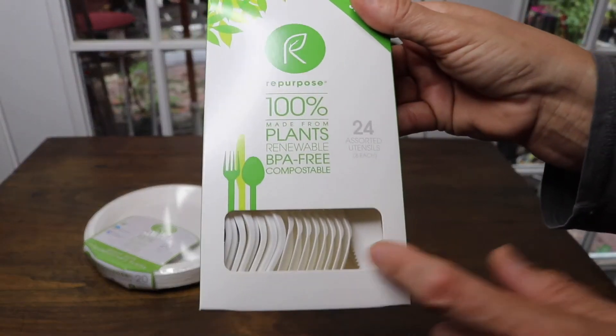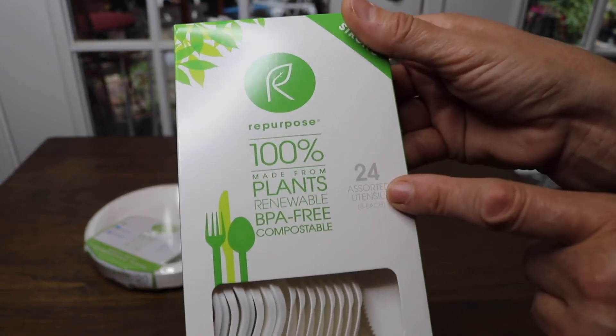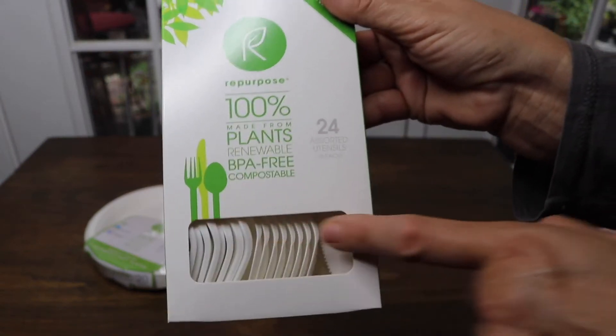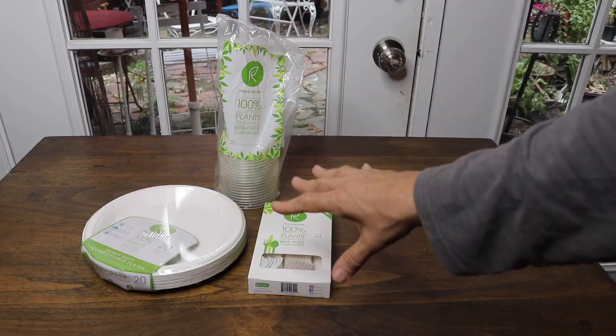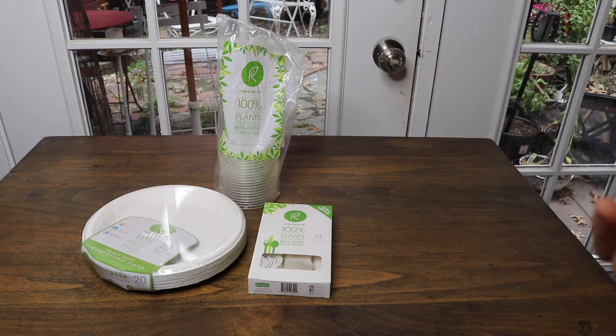These are the nice fork spoons. You get 24 — eight of each, so basically for eight people. I've got these three items to show you today. I'm going to get them out of the packages and try them out to see how well they hold up with food and water.